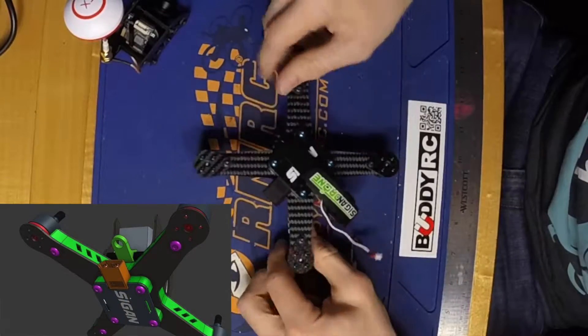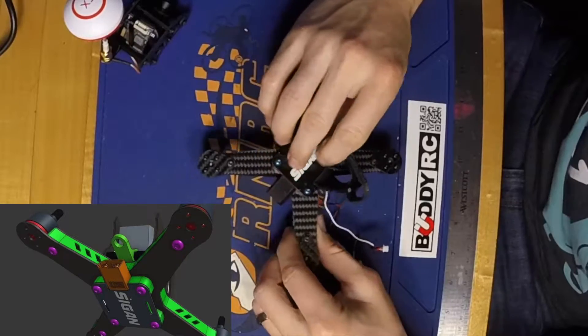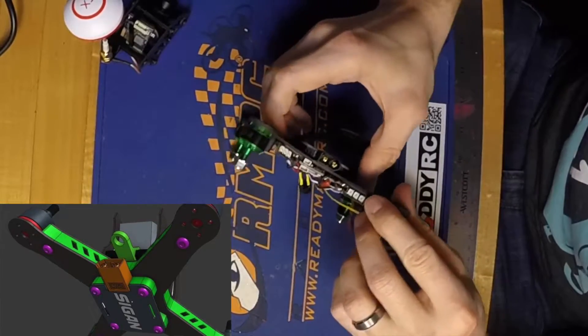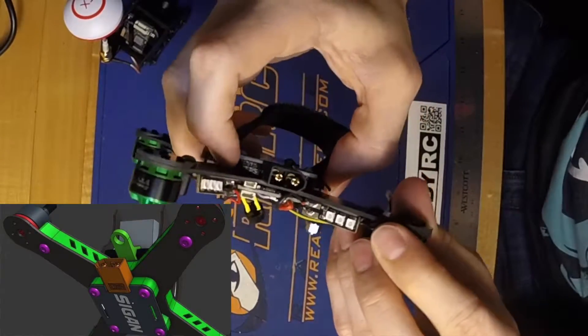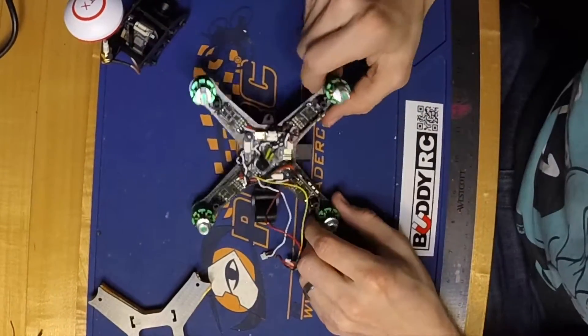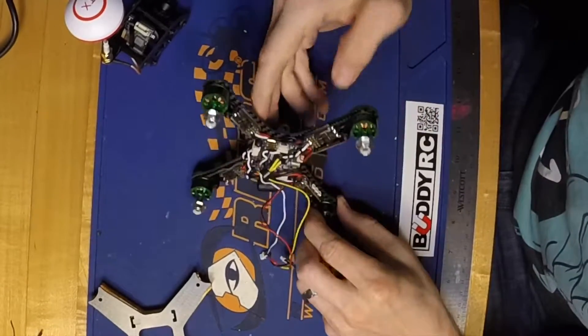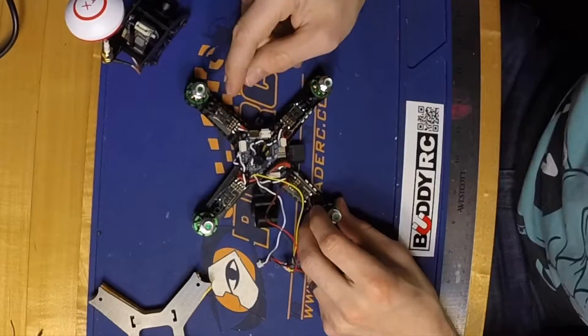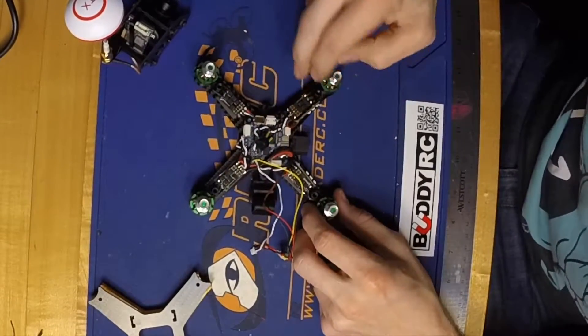I started with the PDB — it goes here on the bottom — and I just soldered the XT60 connector onto it, then mounted it to the bottom plate with this 3D printed part here. The only wires I run from the PDB on the bottom up to the top area are the wires for the ESC, so the power and ground. I've got two for each ESC here.